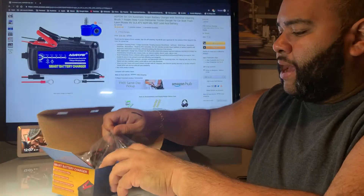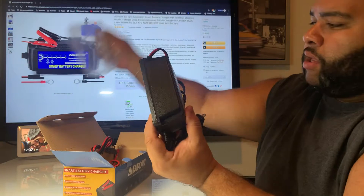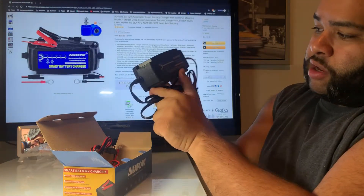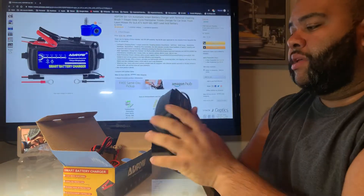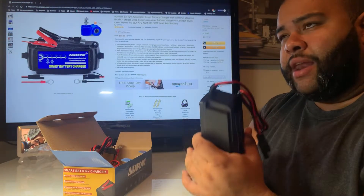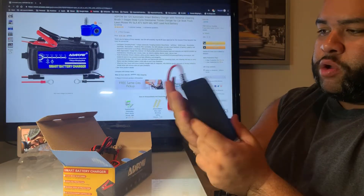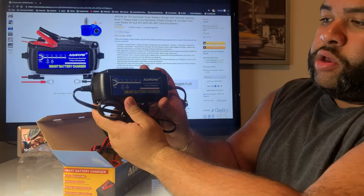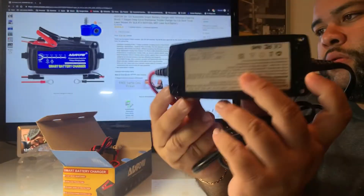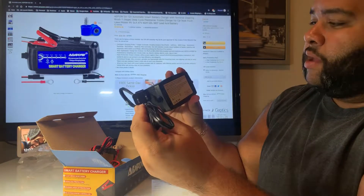We have the main component — the main unit — and it's relatively small. I love it. It does have some holes here, so if you wanted to actually mount this directly to something, you can. I like that. That's pretty cool because I had another one where I used to just strap it with a bungee cord, but it's good to have something where you can actually mount it. There's some information on the back and all that other good stuff.